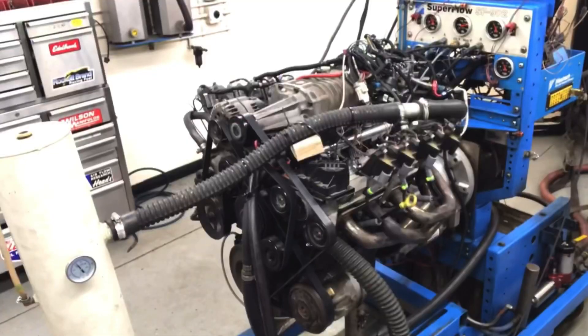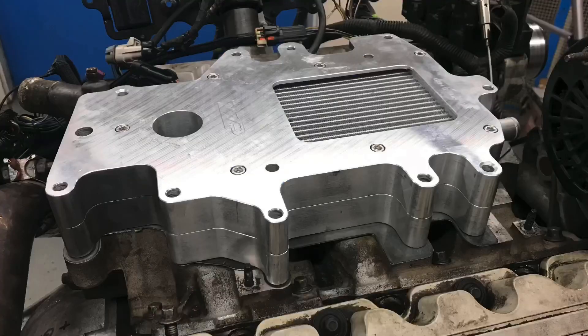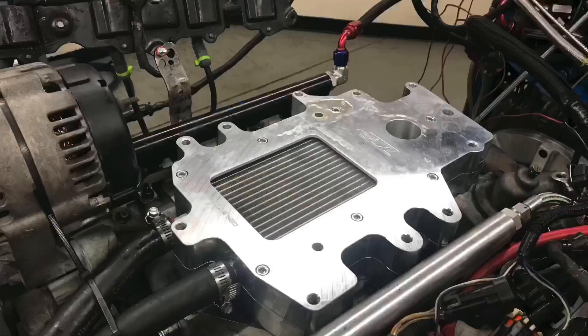Yes, I know that's a mouthful. I'm going to show you what happened to power, what happened to the charge temperature, and what happened to the repeatability — because that's very important. As we saw before, the supercharged motor runs lots and lots of hot. We don't want that. That's why we have an intercooler.